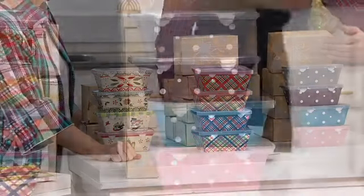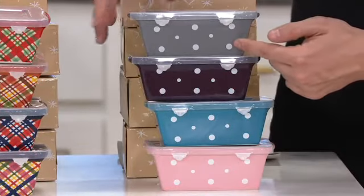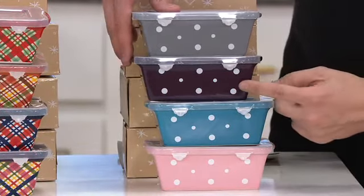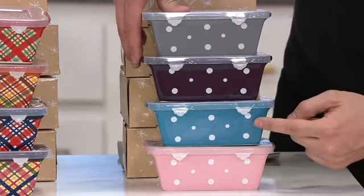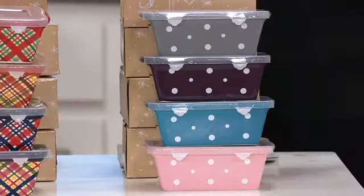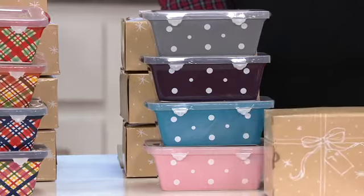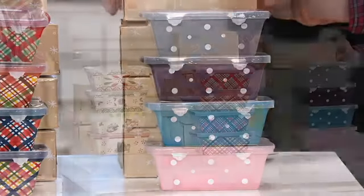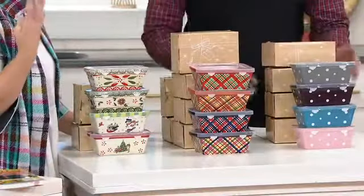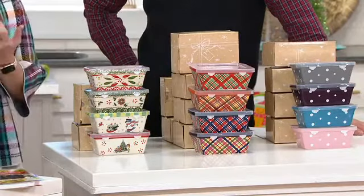Then we have the polka dots. You've got the gray, which a lot of you are now collecting, the eggplant, teal, and pink — I love the whole color combo there, it's something different than we usually do. All individually gift boxed because we know you're going to be gifting these pieces. They break apart into four great gifts — an incredible $4.50 for a hand-painted gift. That's outrageous value.